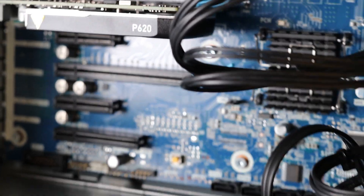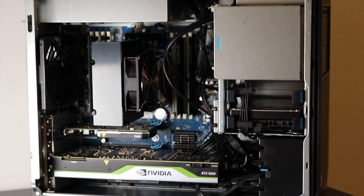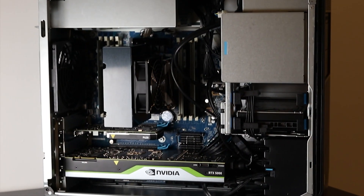Today this new workstation is built on the base of the HP Z4 G4 and it's packed with the almighty Intel Xeon 2292 — an 80-core chip running at 3 GHz. I'm expecting to see a huge improvement in rendering and especially in all the tasks that are very processor heavy.